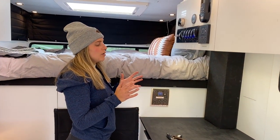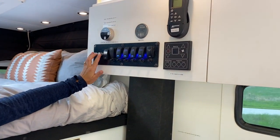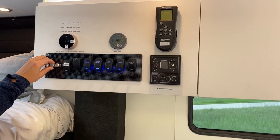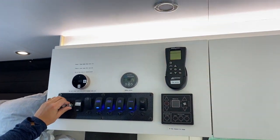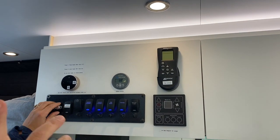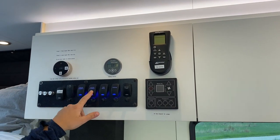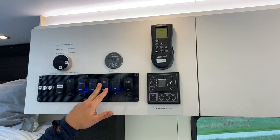While we're over here, I'll talk about some of the other systems. We have three different light zones: dimmable over-bed dome lights, upper cab dimmable LEDs, and dimmable LED dome lights for the main area. We also have under-cabinet lights for either side of the vehicle, and toe kick lighting — great for nighttime.